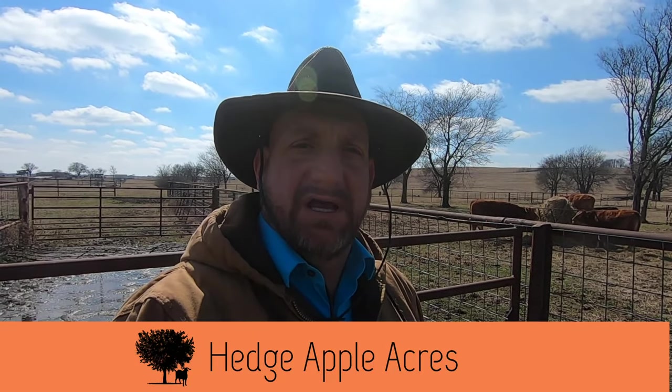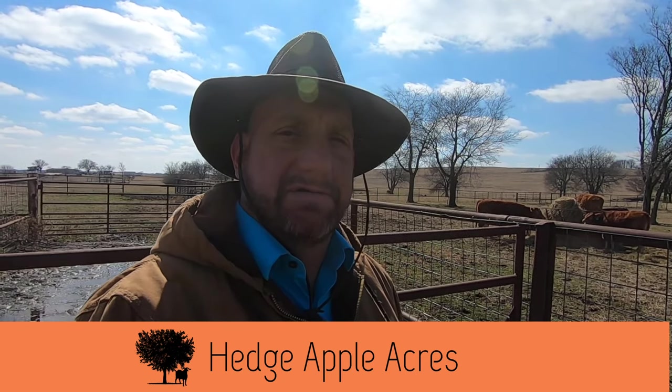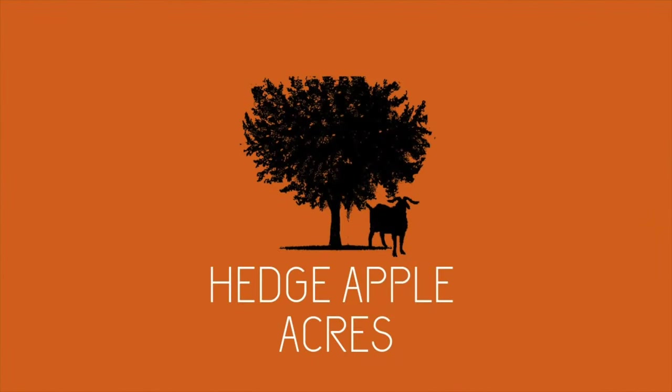Welcome to Hedge Apple Acres. In today's video we're going to look at our cattle corrals. Hope you stay tuned. One of my favorite things to do when visiting other farms is to see their livestock handling facilities, so today I'm going to show you ours.